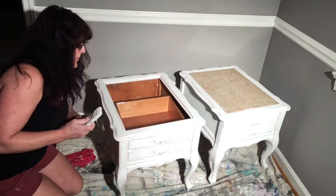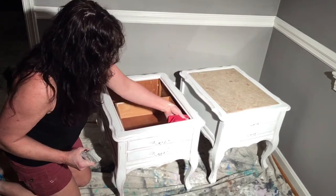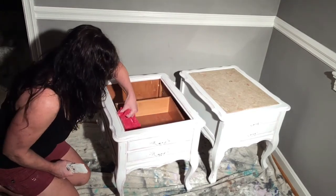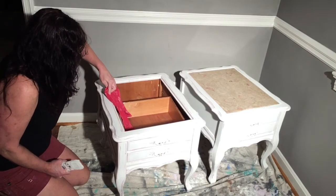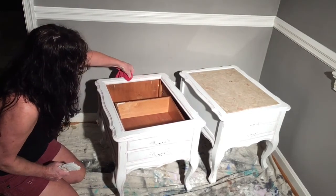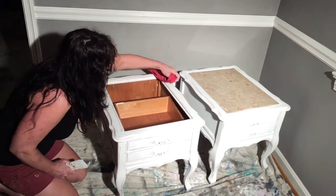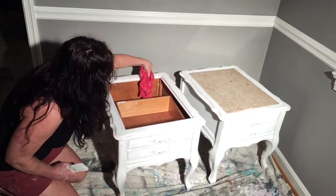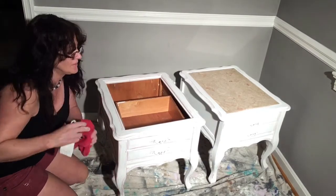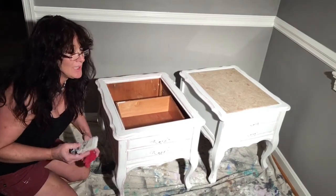There we go — distressing without sanding, microfiber towel. I'll wax this one once it's dry. So there you have it: how to distress without sanding with a microfiber towel. Check back for more videos — we've got a lot more coming up.